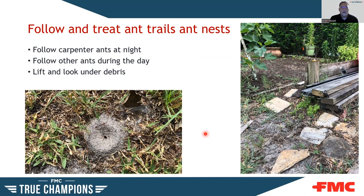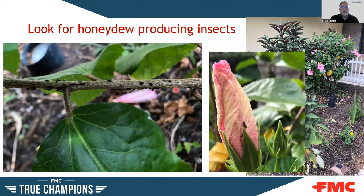Follow and treat ant trails and nests. If you can find a mound, you know where to treat. Check debris on the ground — flat rocks, construction debris, flower pots — move things around and look underneath. Look for honeydew producers: in one photo you can see scale insects with acrobat ants tending them on a hibiscus. Any honeydew producers — scale, aphids — are a good food source for ants, and addressing them helps reduce ant activity.